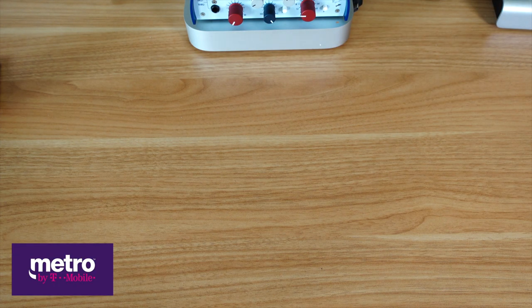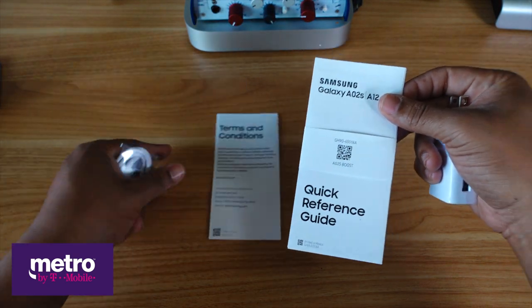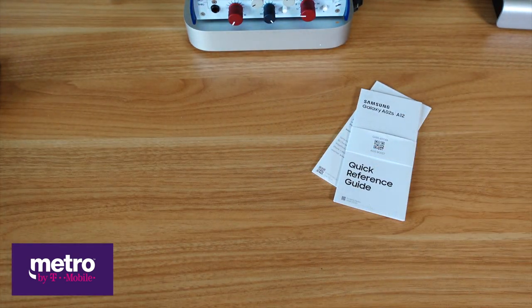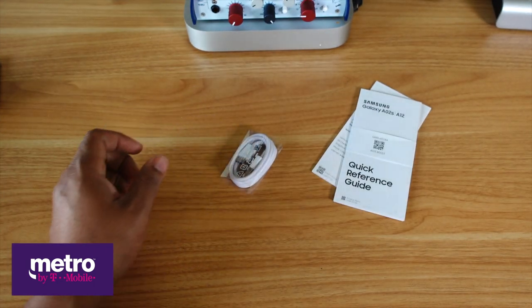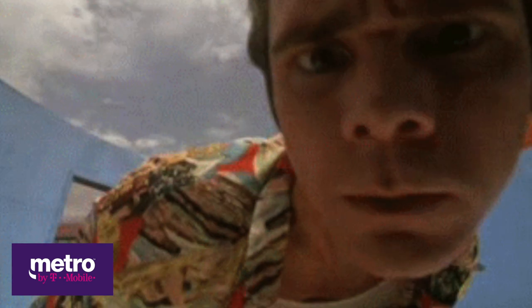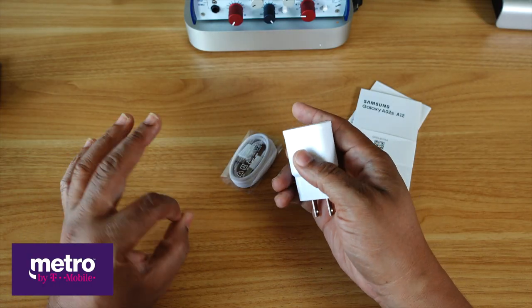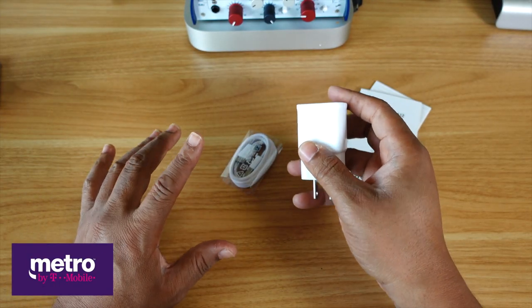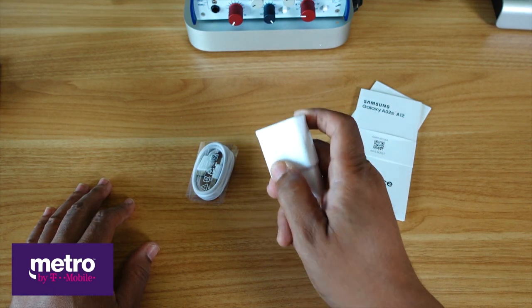Inside the box were pamphlets, instructions, terms and conditions and all that. A USB-C cable. And dig this — a 15-watt fast charging brick. So yes, this device that I got for free from Metro has fast charging on deck. That's what's up.